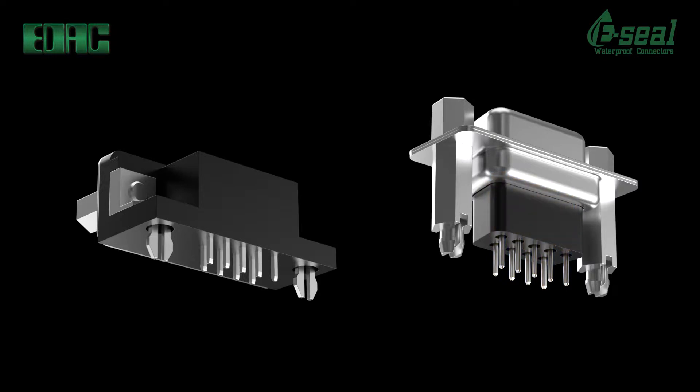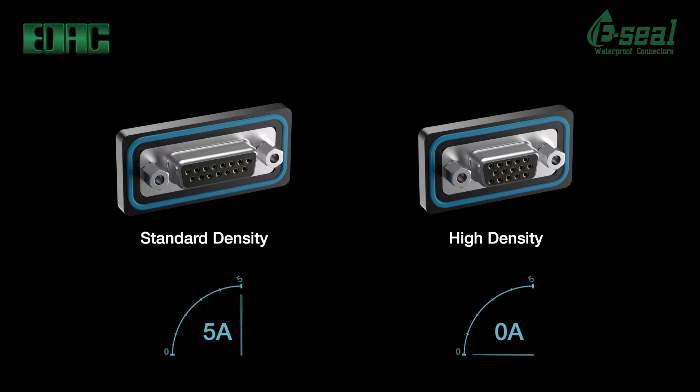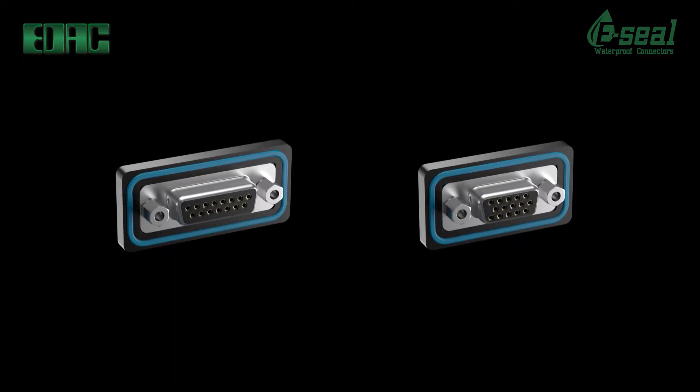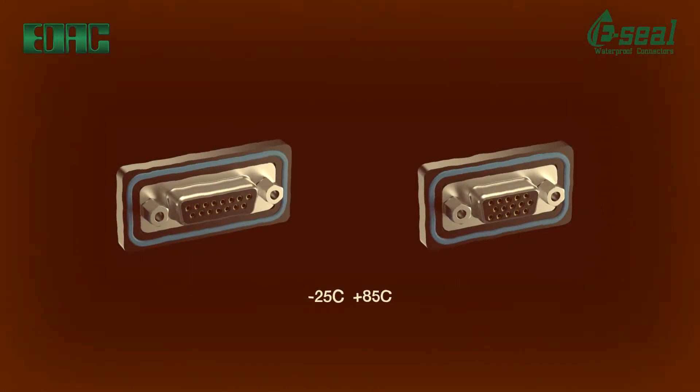Contact material is made from copper alloy and shells are made with nickel plated steel for high strength and rigidity. Current rating is 5 amps for standard density and 3 amps for high density. Dielectric withstand voltage is 1000 volts AC. These ruggedized connectors perform in an operating temperature range from minus 25 degrees Celsius to plus 85 degrees Celsius.